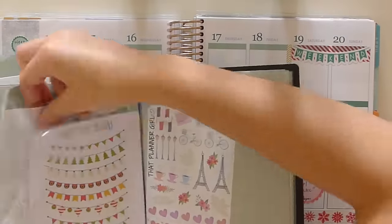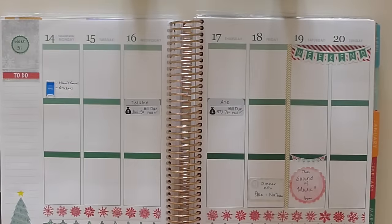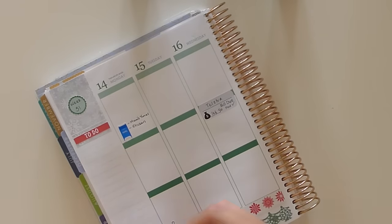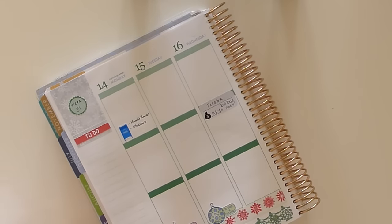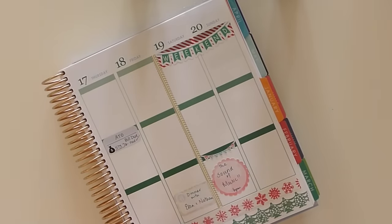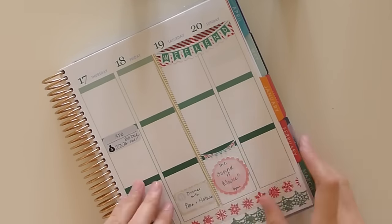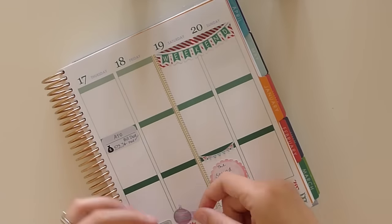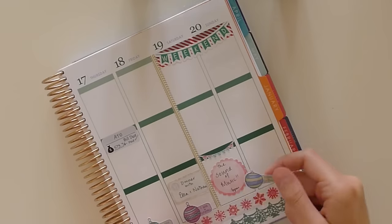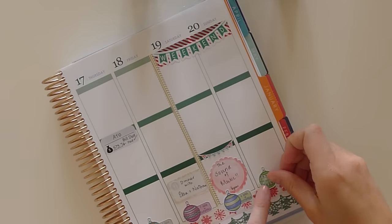Then I do all our bills and appointments, and finish off with decorative stickers. On Saturday I'm putting down a little knife and fork icon sticker from That Planner Girl. Now I'm putting down the countdown to Christmas stickers — I love these, they're beautiful. When you get older Christmas isn't quite as fun as when you were a child, so I've really enjoyed having something in my planner to count down with.